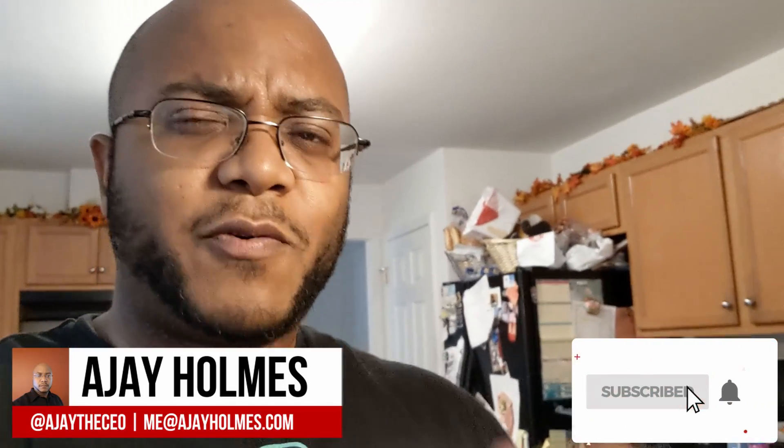Hey guys, this is AJ the CEO. If this is your first time stopping by the channel, thanks for stopping by. On this channel we focus on tips, training, strategies, reviews, and builds to help modernize your media ministry. So if you're new here, consider subscribing.